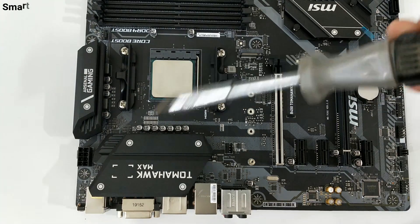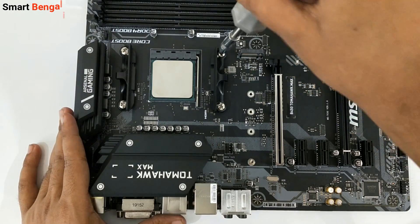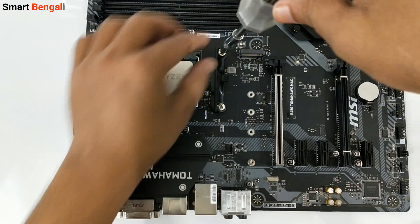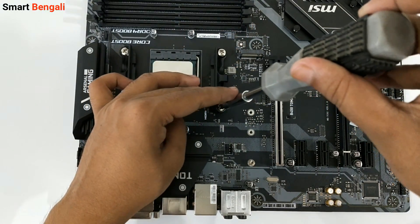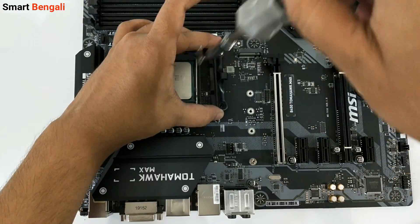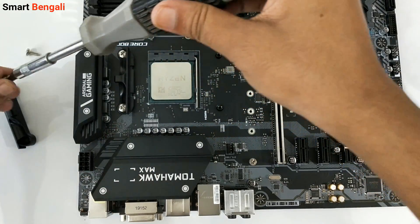So I'm gonna install the heatsink now. First we need to remove these retention brackets from the board, as these are used to install a clip-type heatsink. I'm going to install the stock Wrath Stealth cooler, which is a screw-type heatsink. I'm using a Phillips screwdriver to remove these brackets — do it carefully, because if the screwdriver slips and touches the PCB, you could damage your motherboard.